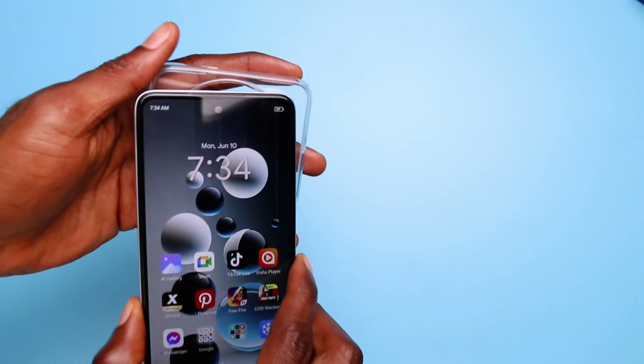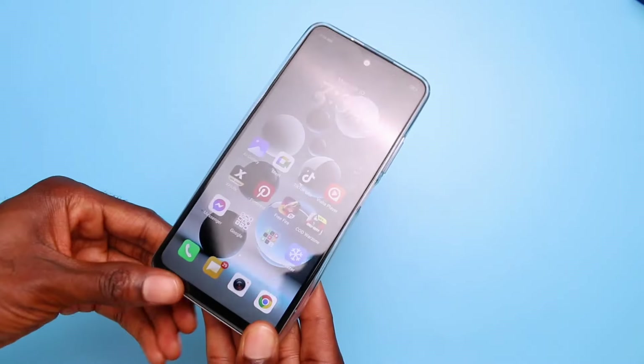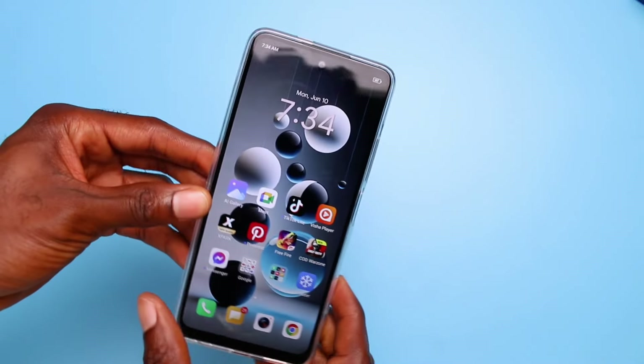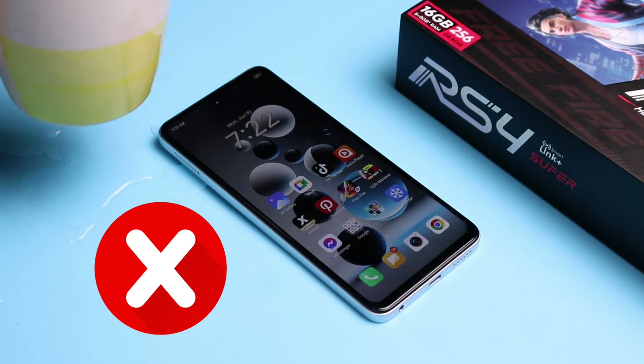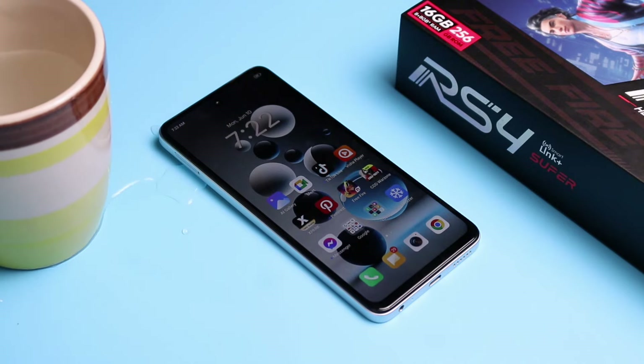For the overall build quality, the iTel RS4 can easily not survive every knock and drop. The screen is not protected by Corning Gorilla Glass of any kind and there is no IP rating to speak of. Hence, I wouldn't recommend this if you're planning to use your new smartphone for a longer period of time.